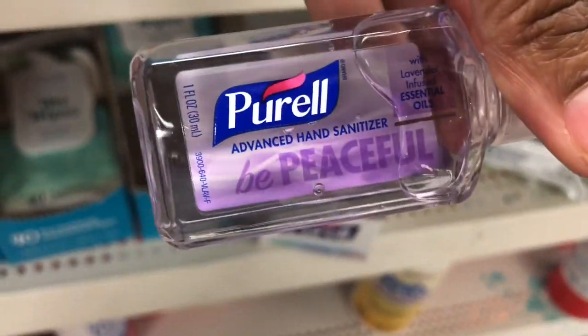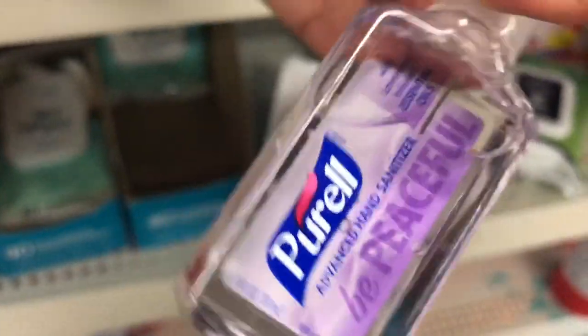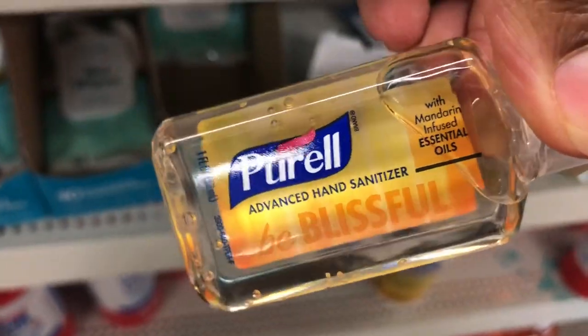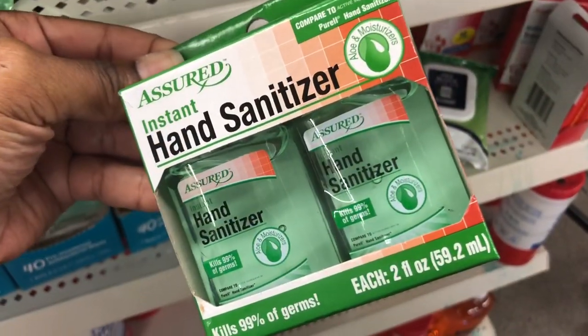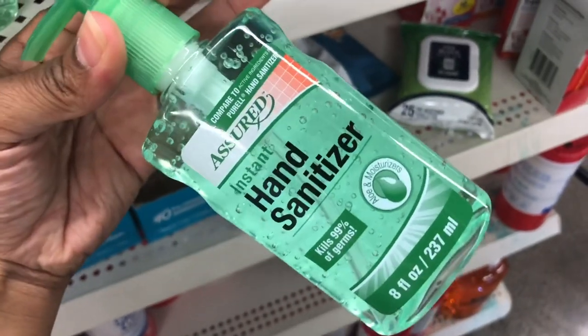They've got some new Purell hand sanitizer — these are tiny though. They have one in lavender that says 'Be Peaceful,' one in mandarin that says 'Be Blissful,' and one in mint that says 'Be Vibrant.' Personally I get the much bigger ones and keep one in my car.